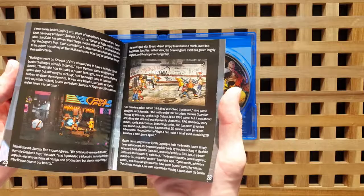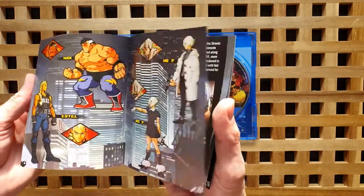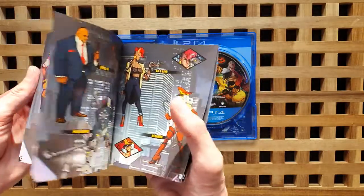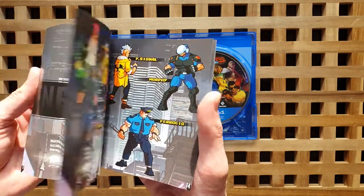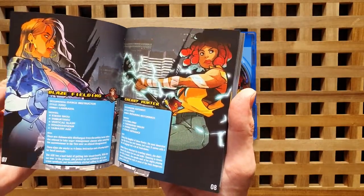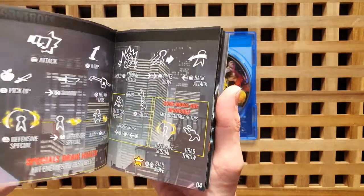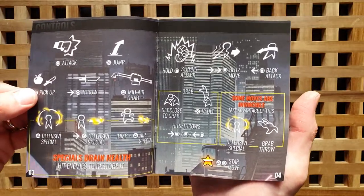There's the little instructions there. It's got a lot of awesome stuff in there, I can't wait to have a good look through that and really find out what that's about. Looks like there's a bit of detail on each character. And there's the instructions.